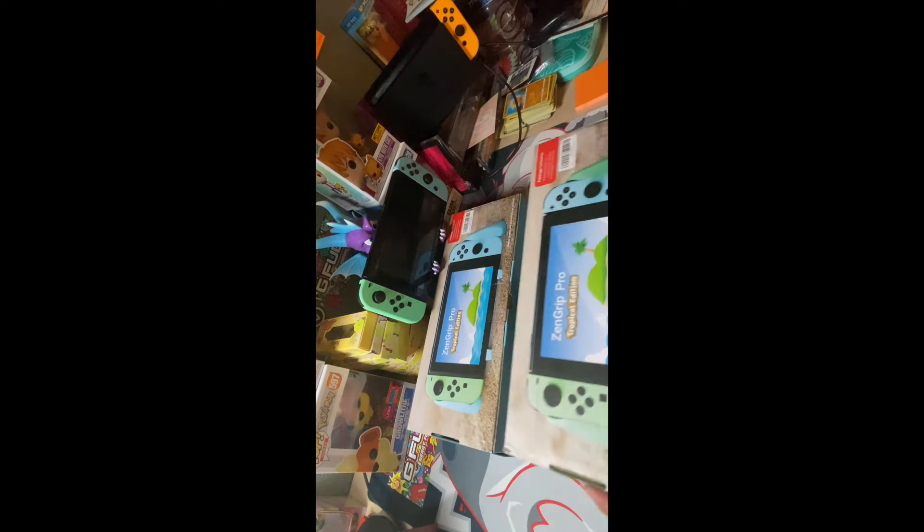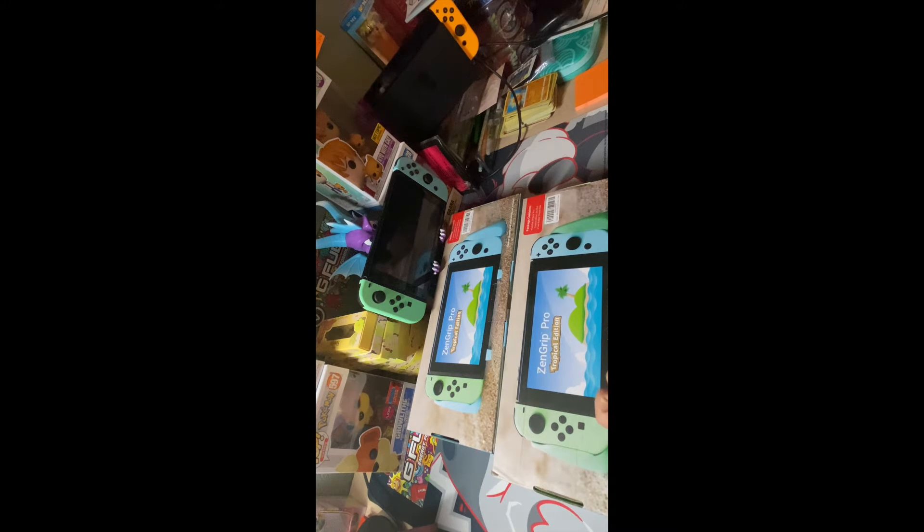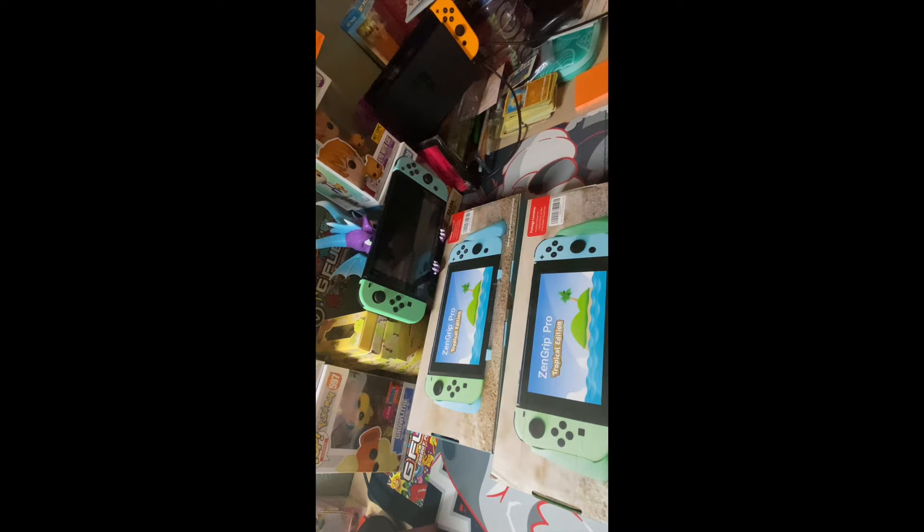Alright then, let's get unboxing. They feel like a PS4 controller, so hopefully I will definitely enjoy that. I do love my PlayStation. Safety first.